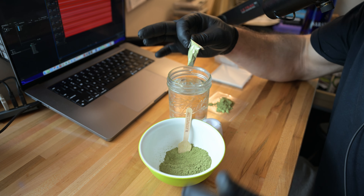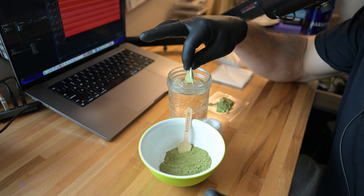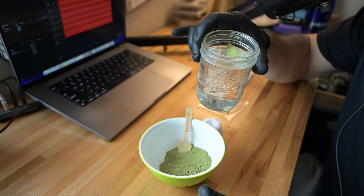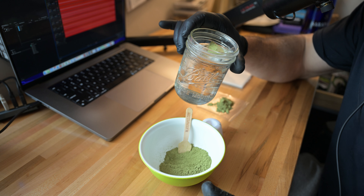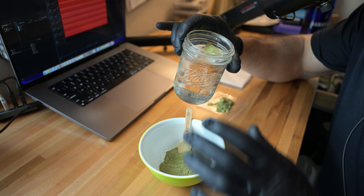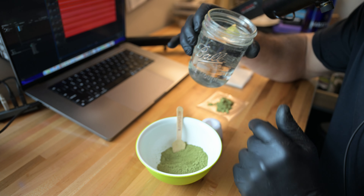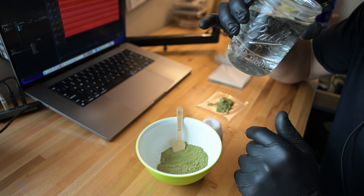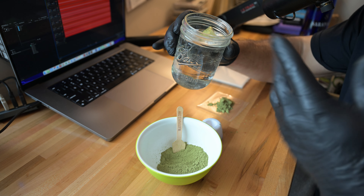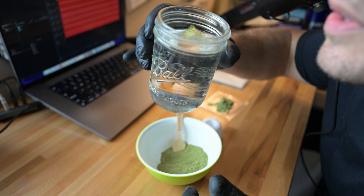The float method looks like this: you dip it, and as soon as it gels up a little bit you just drop it. You can see it floats for a bit — let it sit there for a good 10 to 20 seconds. Once it's fully gelled, you can use a spoon or just let it float to the side, put it in your mouth, and swallow it. It already has water in your mouth when you go to swallow.